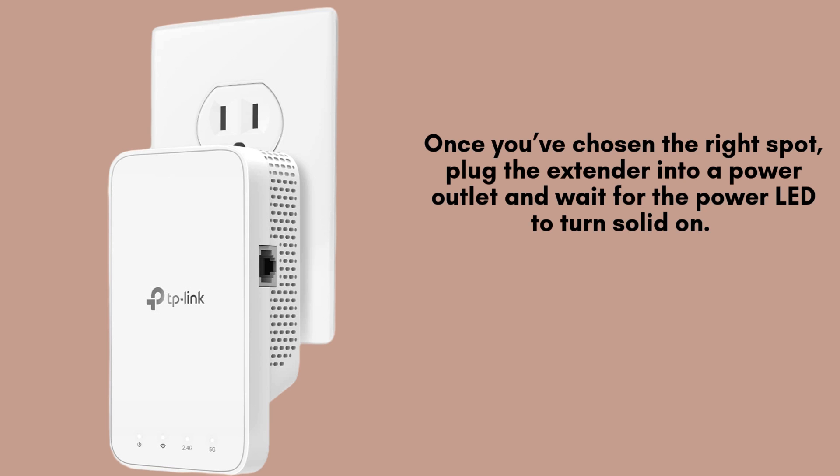After selecting the ideal location for your extender, plug it into a nearby power outlet. Wait for the power LED to turn solid, which may take a minute or two as the device powers up. Once the light is stable, you're ready to begin connecting the extender to your existing Wi-Fi network.